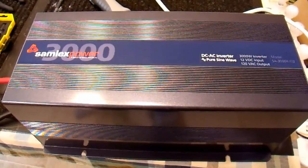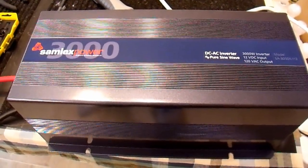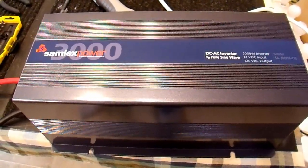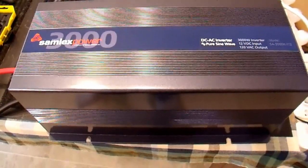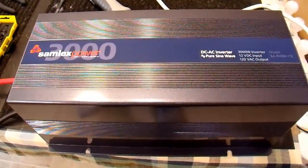Today I'm going to tell you how to change the output voltage on your Samlex Pure Sine Wave power inverter. This information applies to the 2000 and 3000 watt units. It may also apply to the 1000 watt models — I don't have one of those to look at.